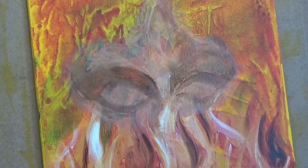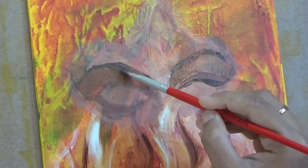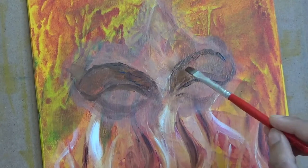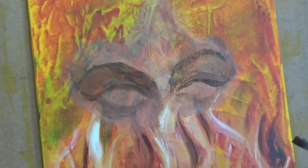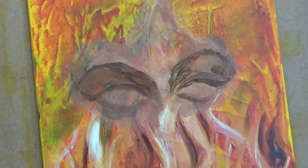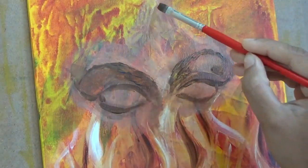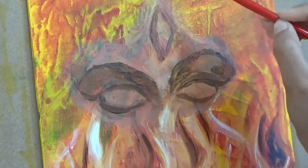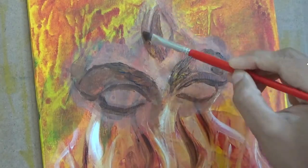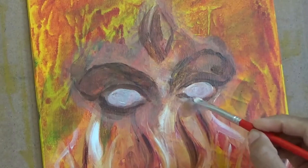You can see that I am blocking in the general lights and darks first. And I'm being very messy in the very beginning — it kind of looks very ugly in the beginning. I'm being very messy because I know that I will come back with a mop brush and smooth out all the brush strokes. And I'm going to take multiple layers of paint to reach the level of darkness or opaqueness that I am intending to be there finally.